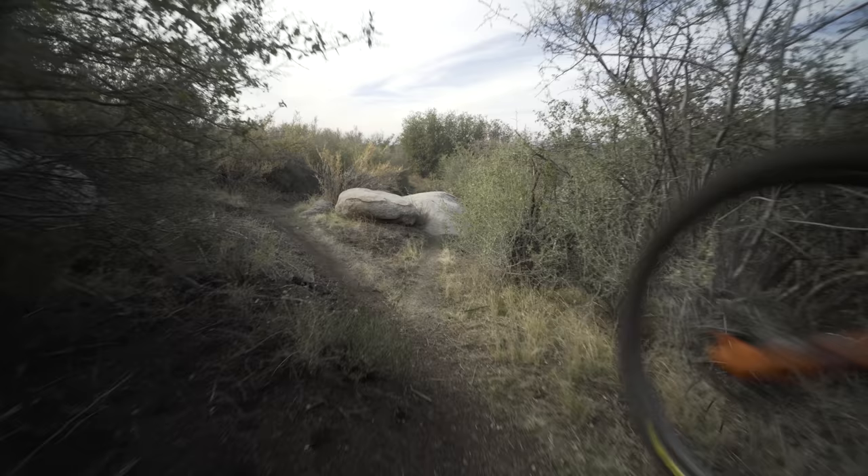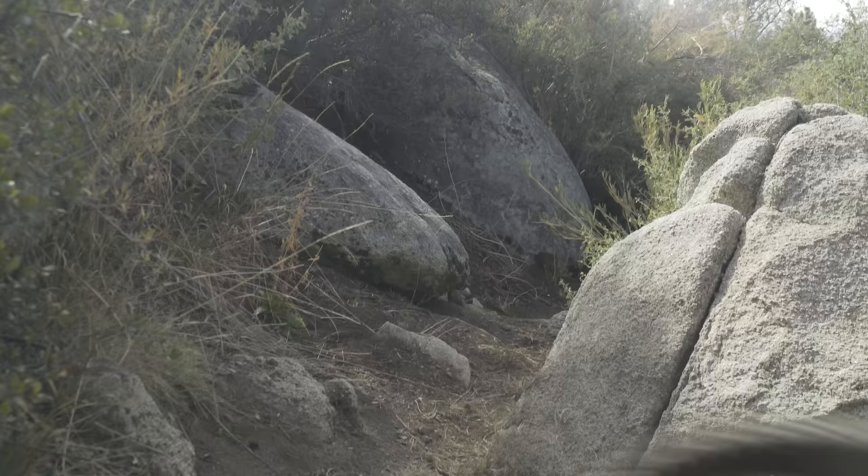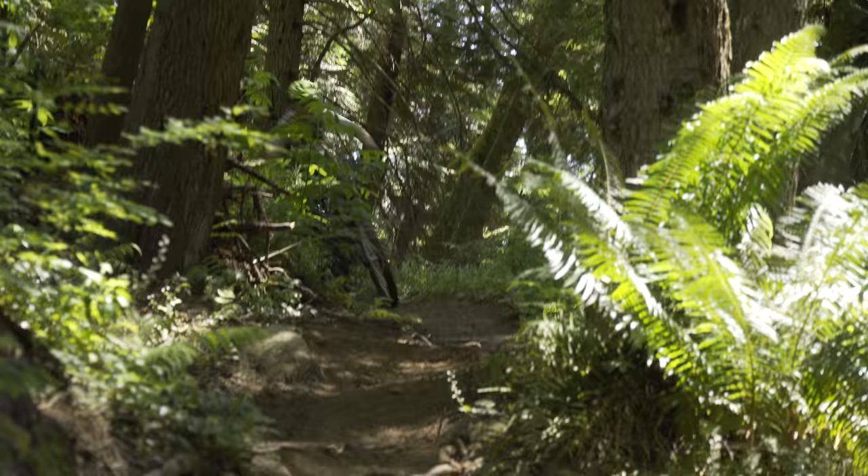When the SB130 first showed up I wasn't quite sure what to compare it to. First I was like, compare this bike to the Ripley AF — they're both short travel trail bikes, right? But Yeti said compare it to the Ripmo, and you know what, Yeti was right. This thing compares much more closely to the Ripmo. Just for reference I'm 5'8", 170 pounds, and all my bikes are a size medium. I've been riding my Ripmo V2 a lot, and I'll get to comparisons between the SB130 and the Ripmo, Ripmo AF, Ripley AF, Occam LT, and the Evil Offering later in the video.